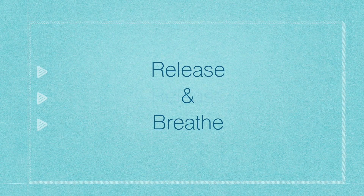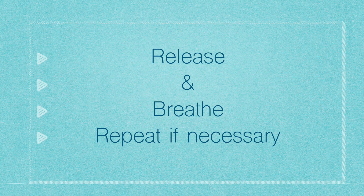This is how it works. The technique is quite simple, but our minds are what do the work — they're very good at influencing our bodies. Choose a belief, a negative thought, or an emotion that's challenging you right now. Notice the intensity. Next, think the word "release" and breathe. That's it. Repeat it until it's gone.